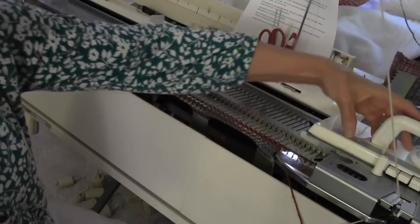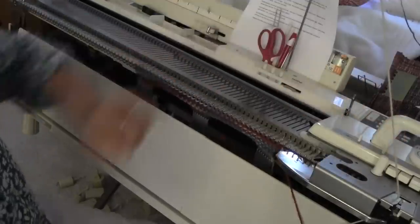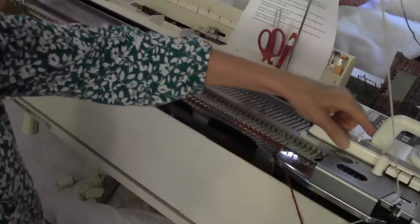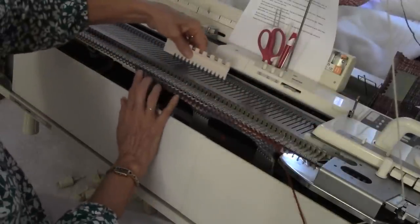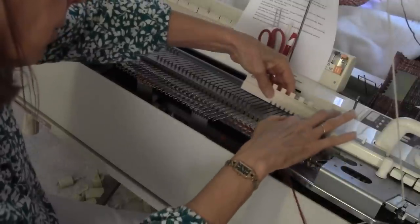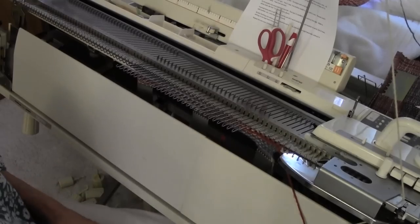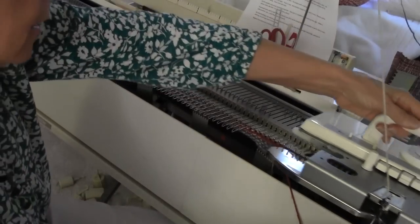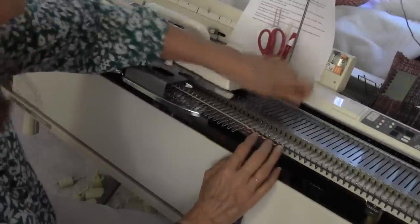Start by putting the machine on H if it's a Brother, setting it for short rowing — you want it to skip needles that are in hold. For this first row, all of the needles go in hold except for the rightmost seven stitches. Everything else goes in hold, and you knit from right to left over just that first seven stitches.